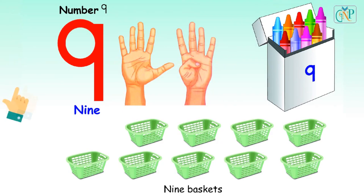Number 9. N-I-N-E. Nine fingers. Nine crayons. Nine baskets.